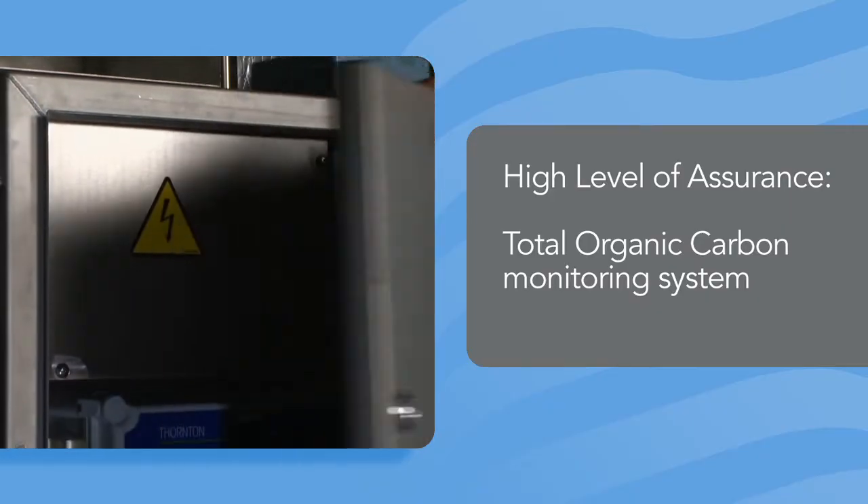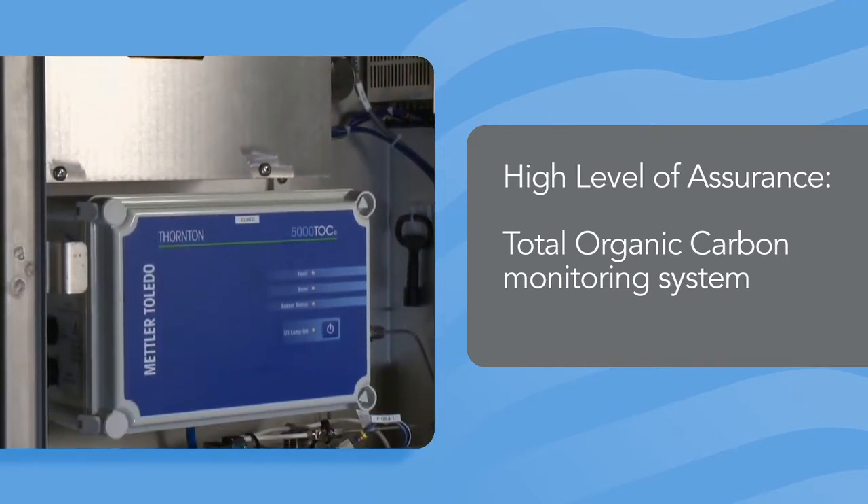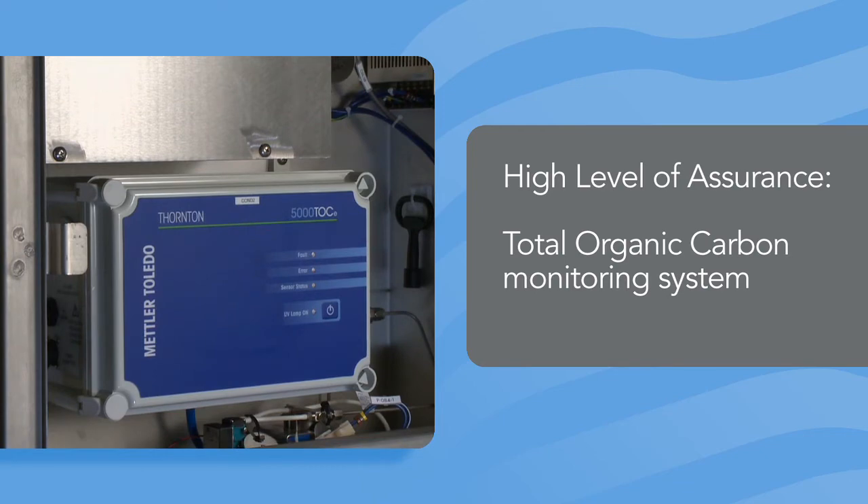For example, the Total Organic Carbon or TOC monitoring system detects the presence of residual detergent or soil in the final rinse water, which provides a higher level of assurance that the load items have been properly cleaned and rinsed.